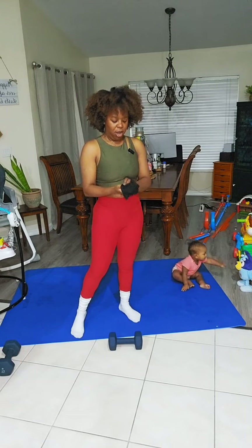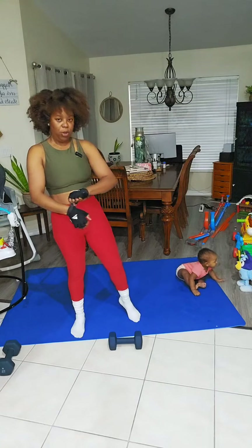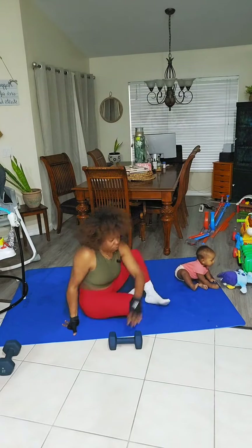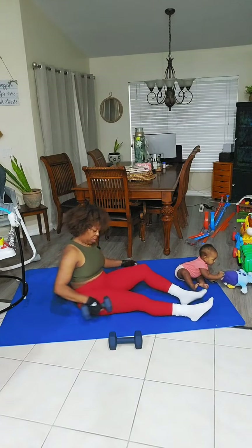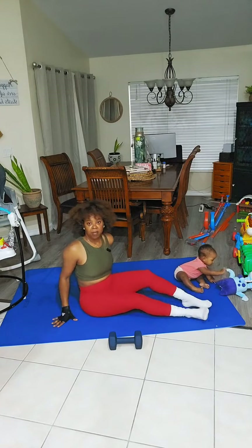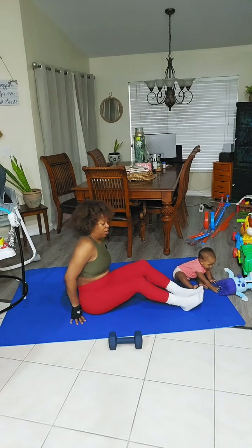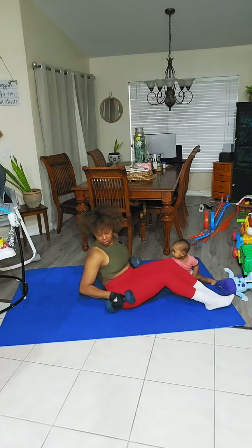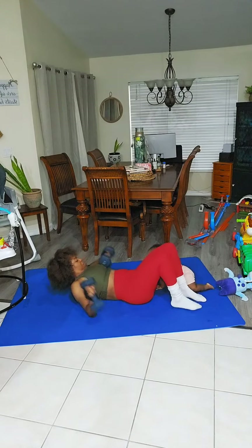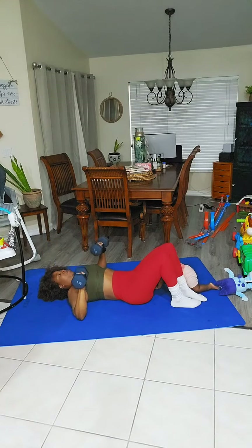We're doing three exercises — two on the floor and one standing up. So the first move, grab your weights. We're gonna do a chest press. Keep in mind, if you don't want to see the comments, you swipe your phone like this — it takes you to the clear screen. Lay down flat on your back because we're going to work out our chest. Bring it up and bring it down.